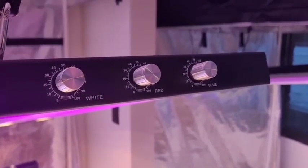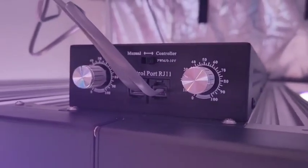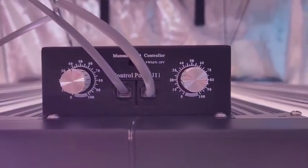Right away, people notice the difference on the 650S versus the 600S is the fact that the 650 has a triple dimmer — one for your whites, your reds, and your blues. Whereas the Slim 600S only features a double dimmer: one for your whites and blues, and one for your whites and reds.